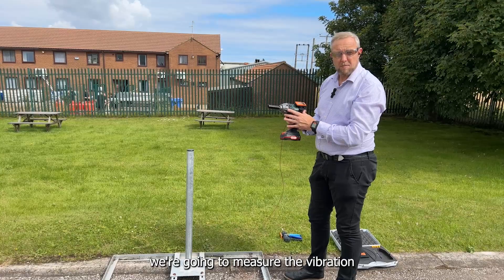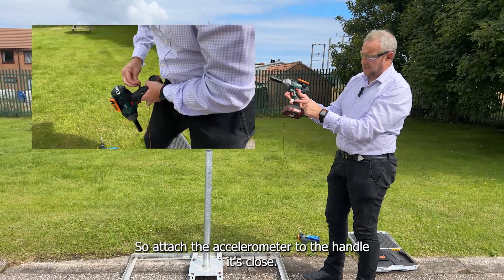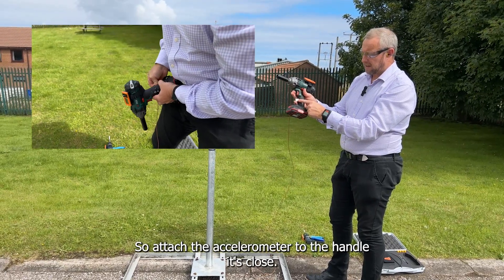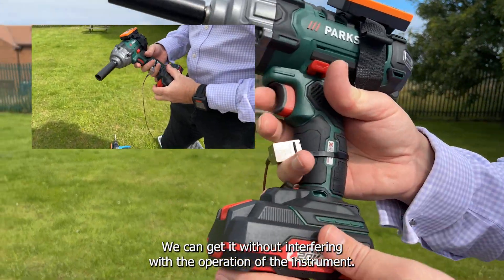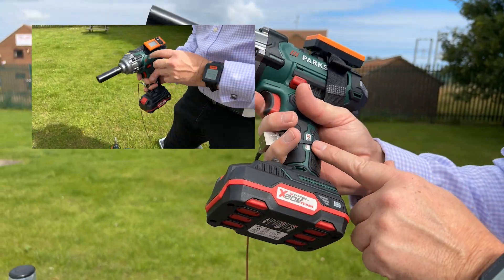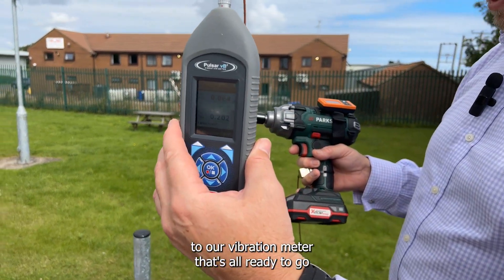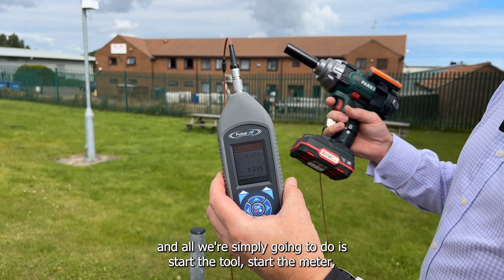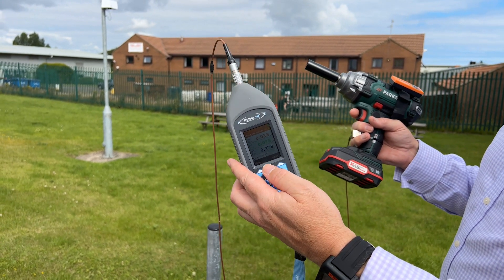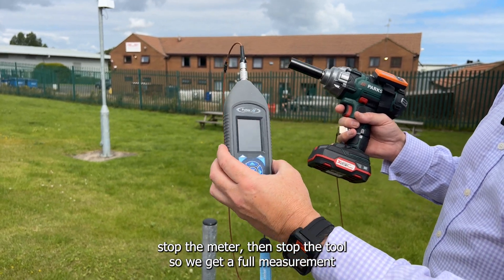We're going to measure the vibration magnitude of the impact wrench this time. Attach the accelerometer to the handle, as close to the middle knuckle as we can get it without interfering with the operation of the instrument. The accelerometer connects down to our vibration meter that's all ready to go, and all we're simply going to do is start the tool, start the meter, stop the meter, then stop the tool so we get a full measurement.